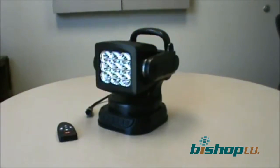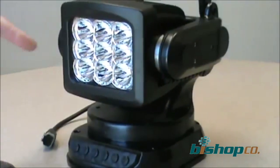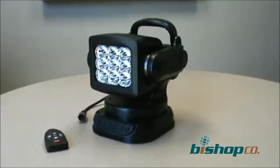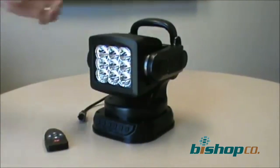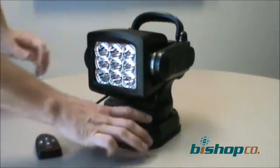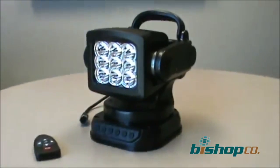This is the new Jameson J-Lite Remote Control LED Spotlight. This has nine high brightness Cree LEDs. It's used for mounting on your utility truck. It can be mounted either magnetically or with permanent hardware. We have mounting holes for permanent hardware, and the hardware is included.